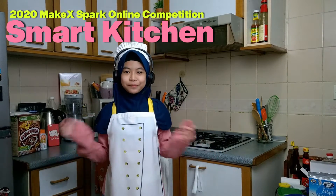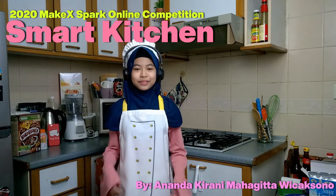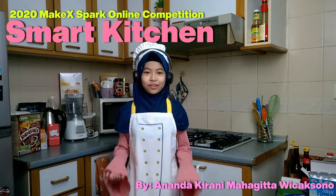Hello, Assalamualaikum. Hi, my name is Ananda Kiradir Magitawi Chasono. I'm studying at Sekolah Indonesia Kuala Lumpur.